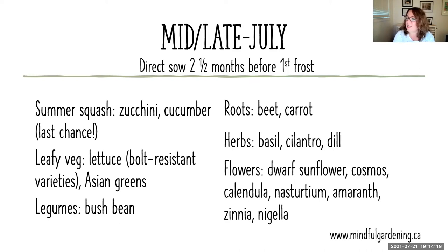Someone's asked: what variety of lettuce does not bolt? I don't know any offhand, but the package will tell you — it'll say 'slow to bolt,' which is usually what you want to look for. There are probably different varieties that have been developed to resist bolting, so always check your lettuce seed packages for that.